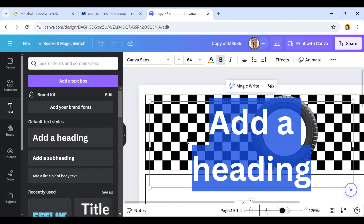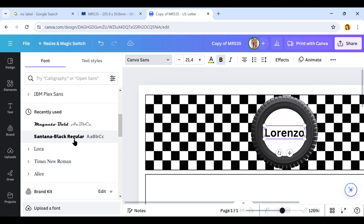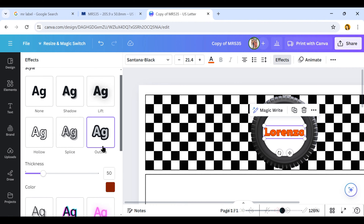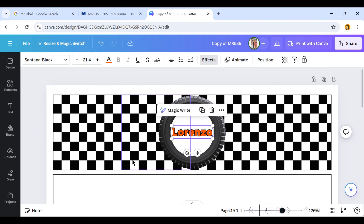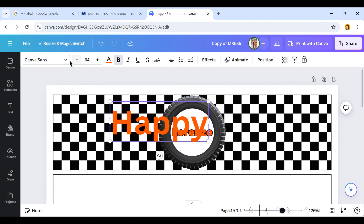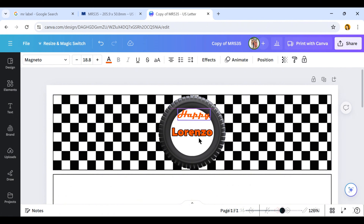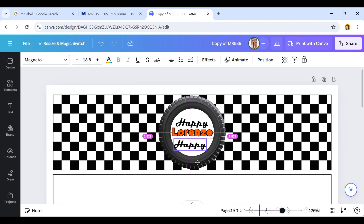Next I'll click on Text and Add a Heading, type in my son's name, and change the font. I'll resize it to fit the center of that circle, and the font I chose is Santana Black Regular. After changing the font, I'll change the color to a bright red and add an outline — click Effects, then Outline, change the color to black, and adjust the size to my liking. Then I'll click Text again, add another heading, and type 'happy,' changing the font to Magneto Bold, which I downloaded from dafont.com, and color it black. I'll duplicate that text, type in 'birthday,' and resize it to fit underneath my son's name — duplicating saves time since you don't have to redo the font and color.